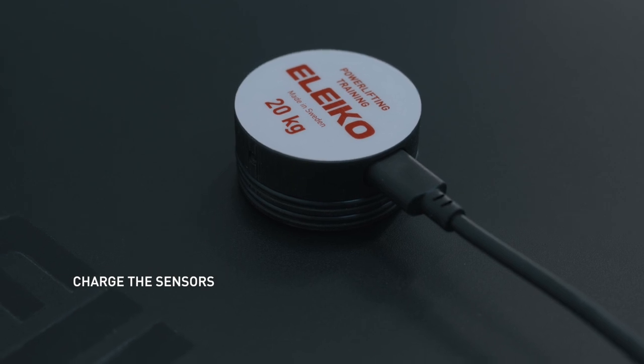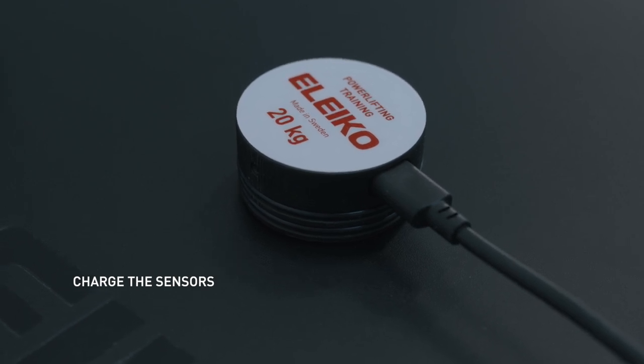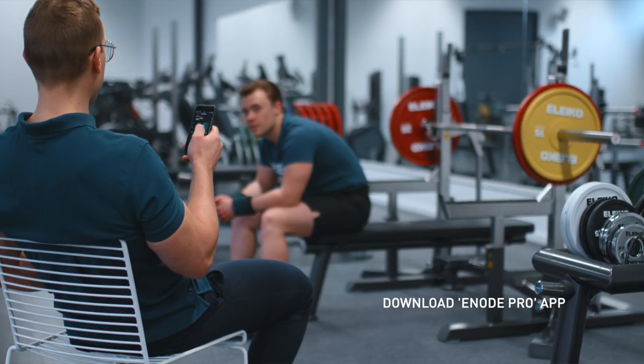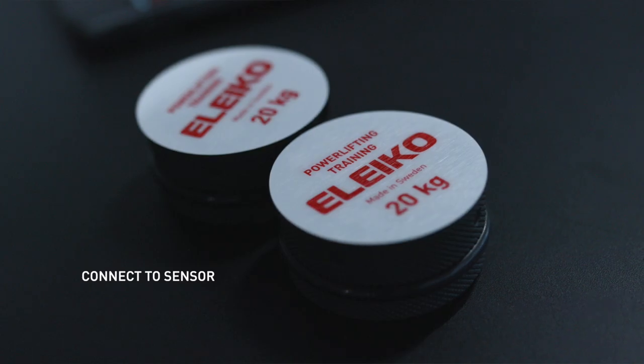Charge the sensors with the included USB cables — they'll charge quickly. Download the app E-Node Pro and create a user profile. When you have the user profile set up, press 'Connect to Sensor' in the app.